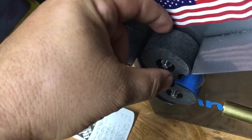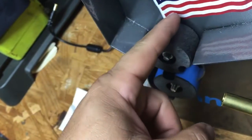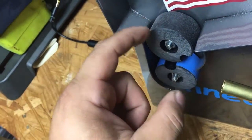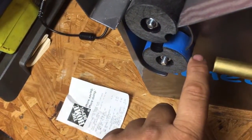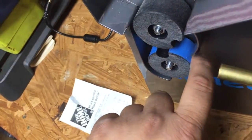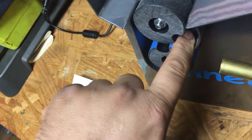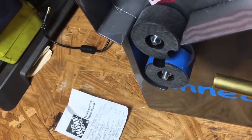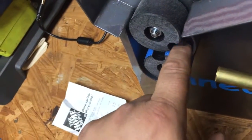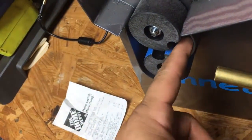For those who want to do larger calibers, they sell thicker rollers. You'd need them because with standard rollers your case would be front-heavy and fall off. The bottom roller is coated with a rubbery material — I'm not sure if it's a paint or what — but it's really rubbery and this is what causes your case to spin while it's being annealed. The top roller is not coated because it needs to slip on the cases sitting in the hopper. That rubber coating seems pretty durable.